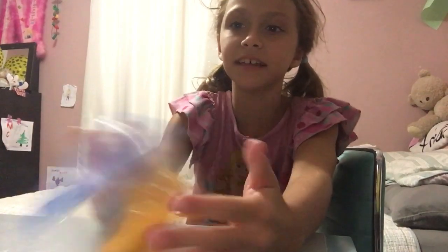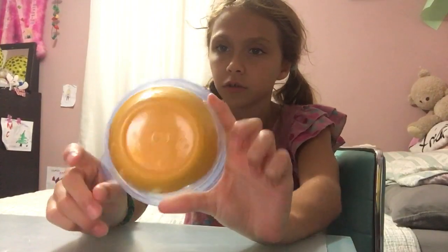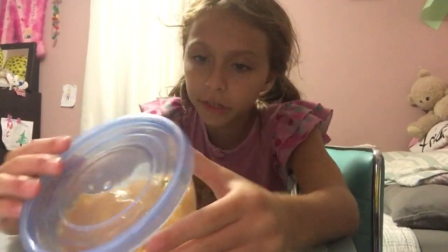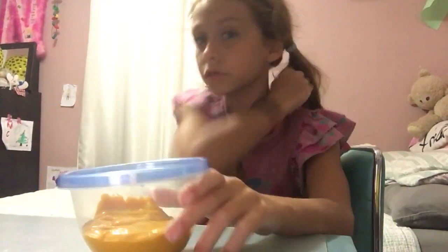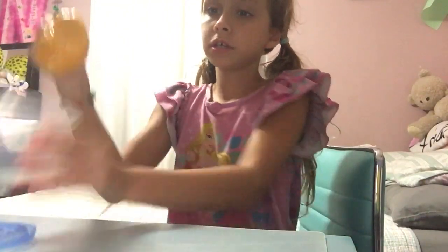Hey guys, I'm back and today we're gonna be playing with this slime I made today. Let's get started. It's like a really light orange, it looks a little bit yellowish, but now I'm just gonna be playing with this slime.